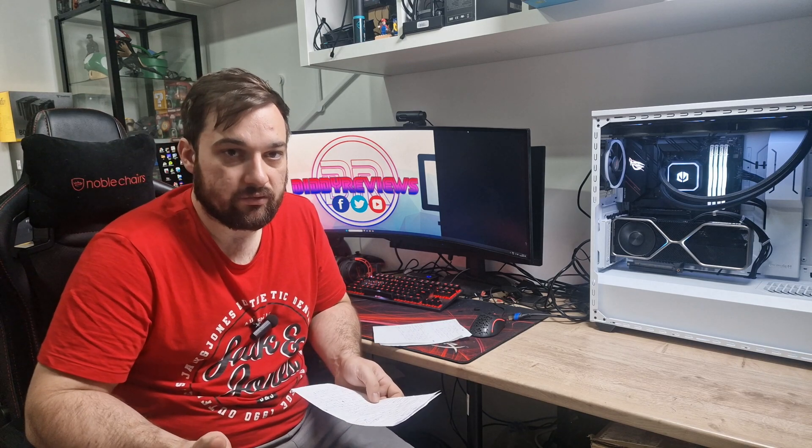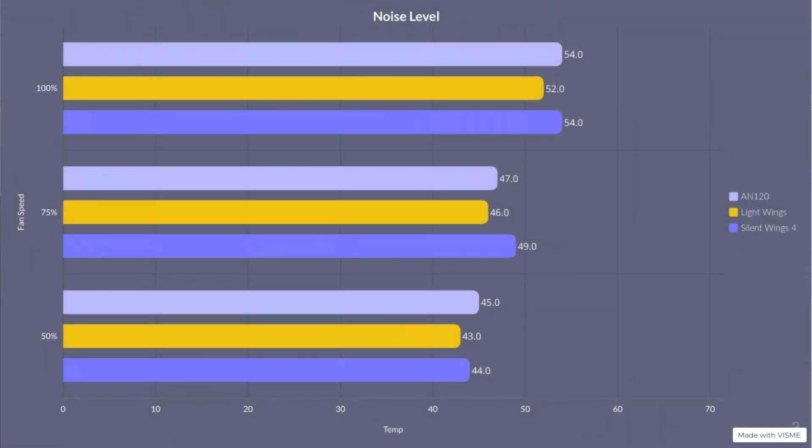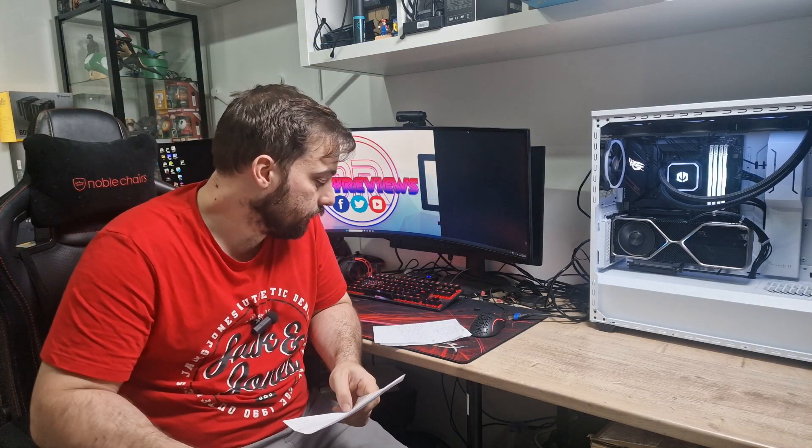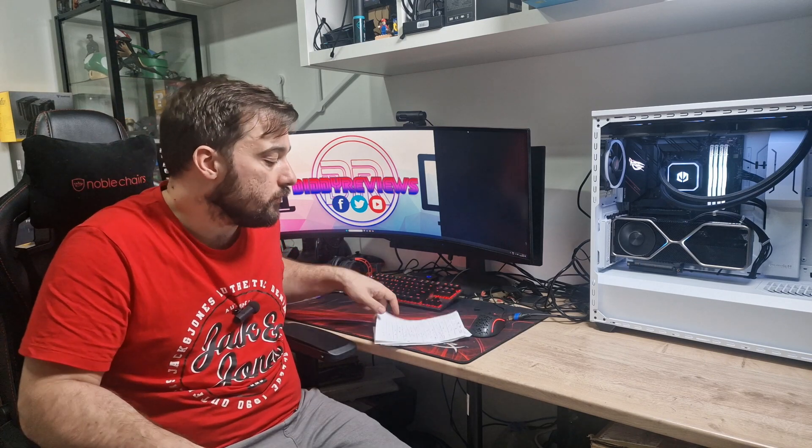Now let's talk about noise levels, which might be the deciding factor since performance is so similar. At 100%, 75%, and 50% fan speed, the AN120s measured 54, 47, and 45 dB. The Light Wings measured 46, 47, and 49 dB - quite a bit quieter at the top end but louder at the bottom. The Silent Wings 4 measured 54, 49, and 44 dB - very similar to the AN120s. The Endorphy fans measured 52, 46, and 44 dB. All within a couple of decibels of each other.